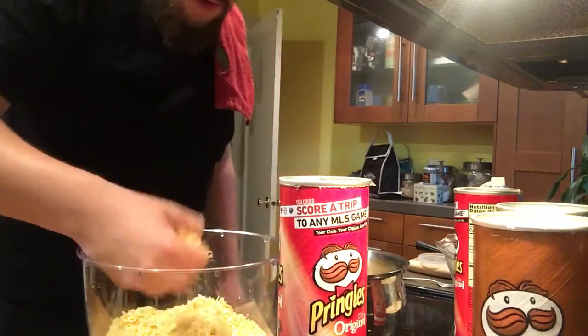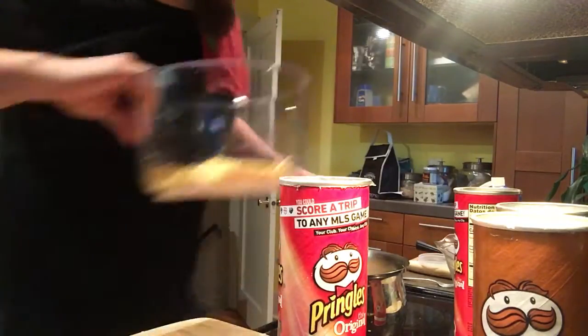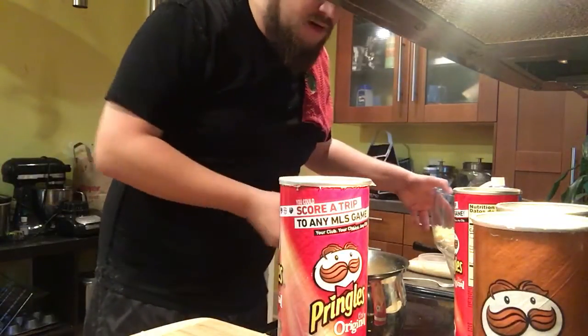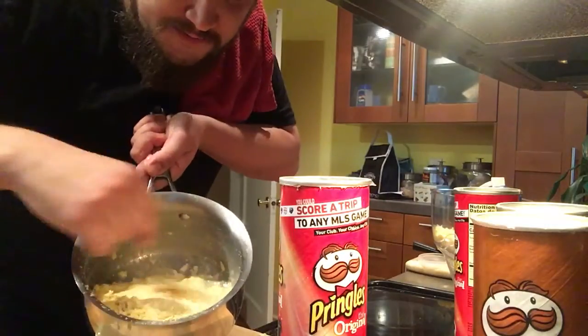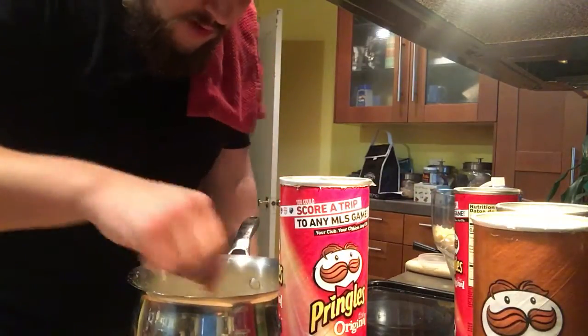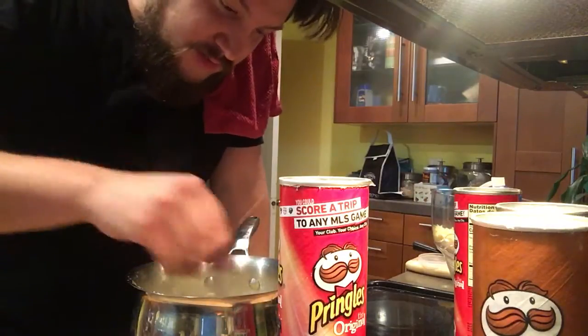I'm adding two or three more handfuls of Pringles and we are going to go back to stirring this pot, which currently looks like this and will probably continue to look like that for a couple more stirs.